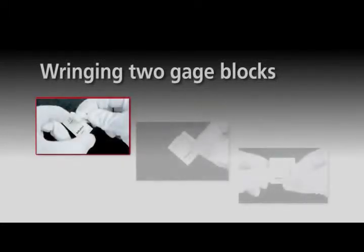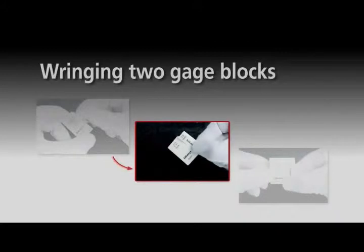Step 1: Bring the two measuring faces into contact with each other at right angles. Step 2: While applying a small amount of force, gently turn one gauge block on the other. You will feel the two blocks stick together.